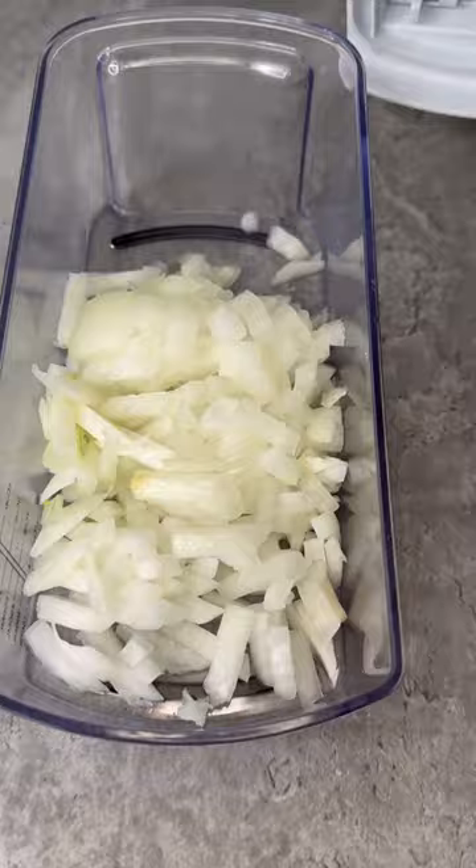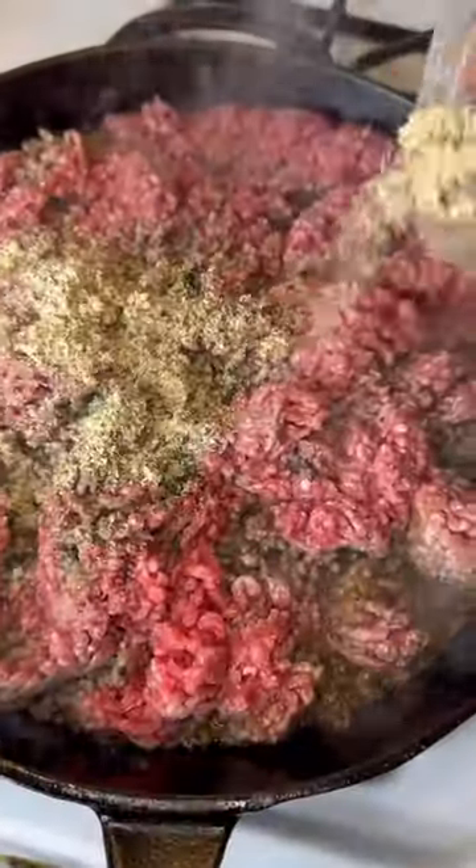First, get your freshly grated cheeses — none of that pre-shredded goody stuff. And mix some onions. Stop being a vampire and grow up.